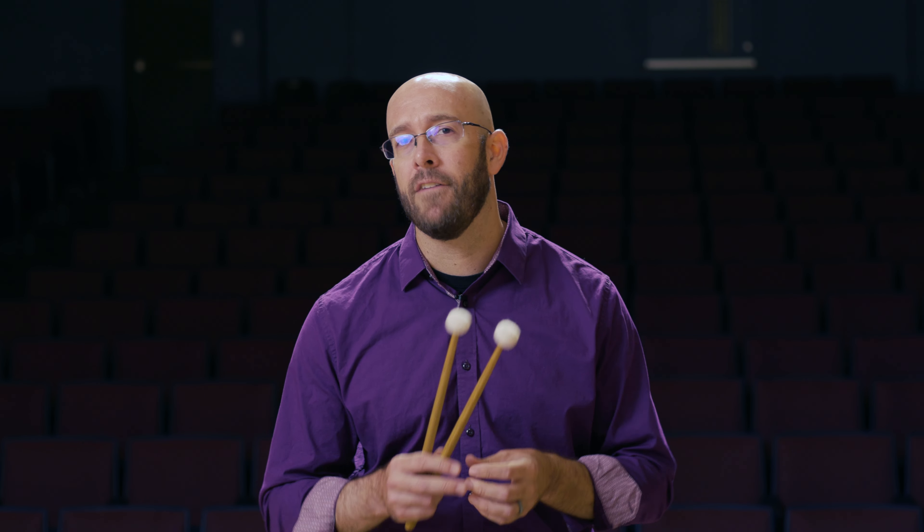Timpani, while they're very big instruments physically, they are very delicate instruments. And so what we want to focus on is having a great sound on the instrument.